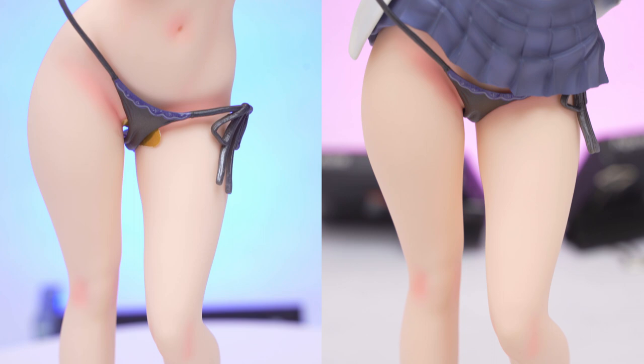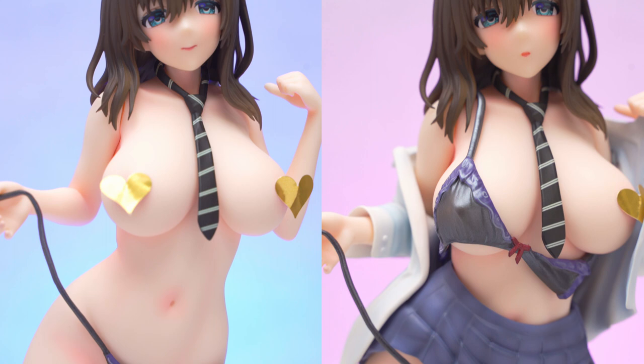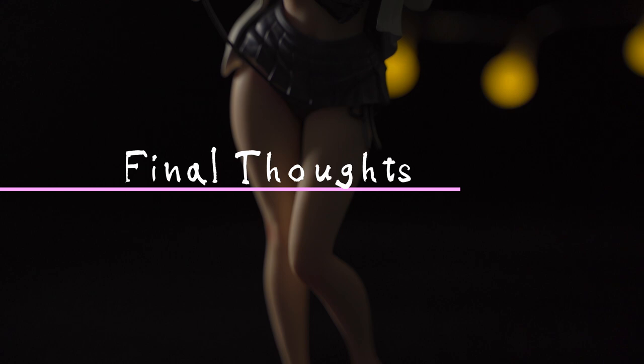I think for this figure I'd keep her fully clothed except for the bra — not only because this matches the cover illustration exactly, but because her breasts are so well shaped that it would be a shame to cover them. What do you think? Let me know in the comments.